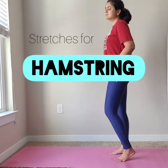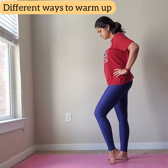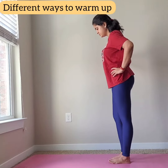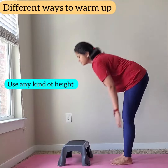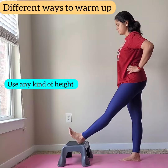Welcome back to another video. Today we are going to work on hamstring flexibility. Let's start with warming them up — use your breath to stretch it out. You can use any height bed, sofa, or table to elevate and help you with the stretches.